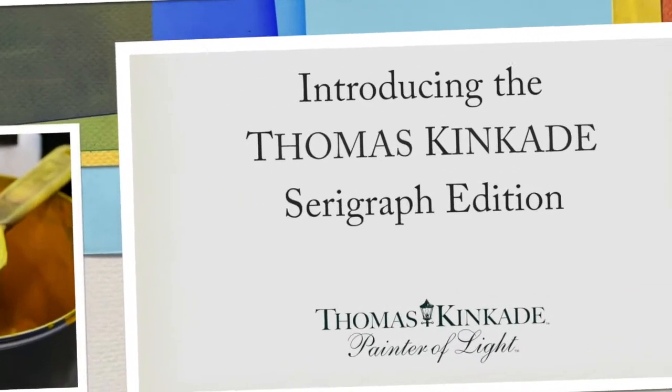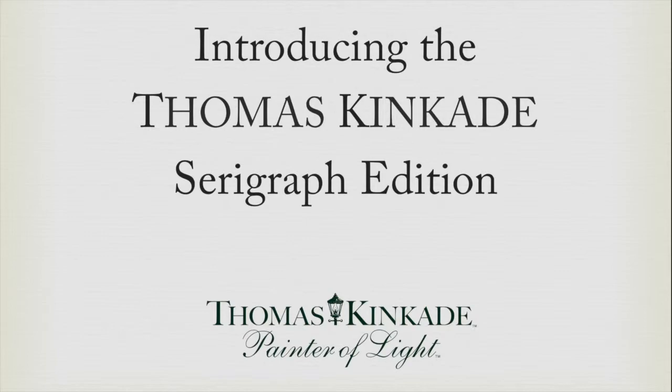The Thomas Kinkade Company is pleased to present, for the first time ever, the serigraph edition.